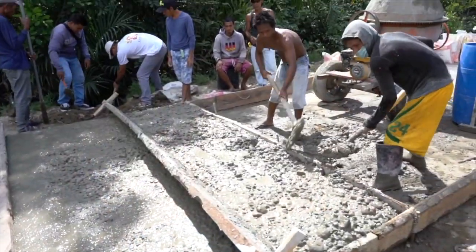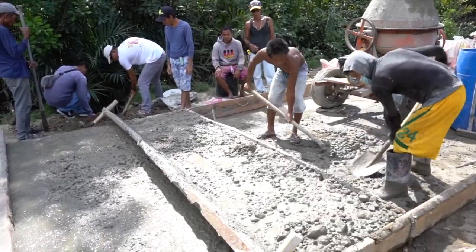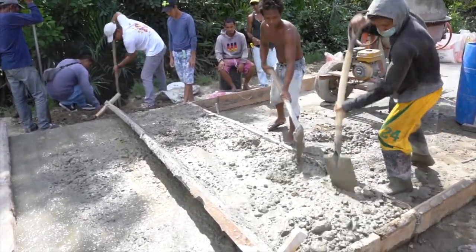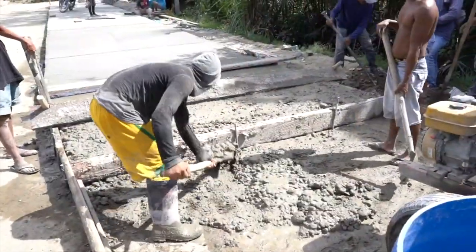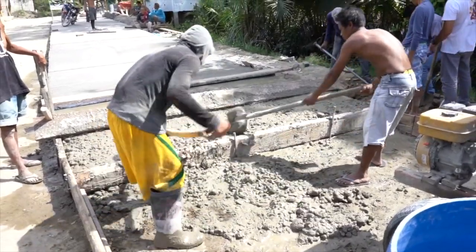Talk about a lot of work. Once it's mixed up, it's poured onto the ground and then it is shoveled into the forms until it's to the top and level. It's a lot of work, but that's how it's done in the Philippines.